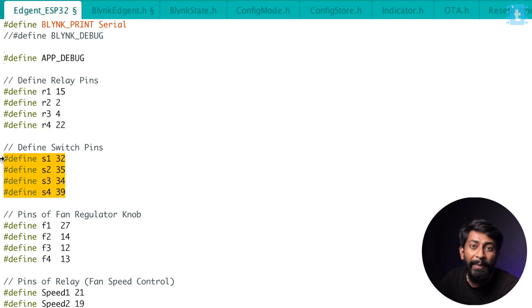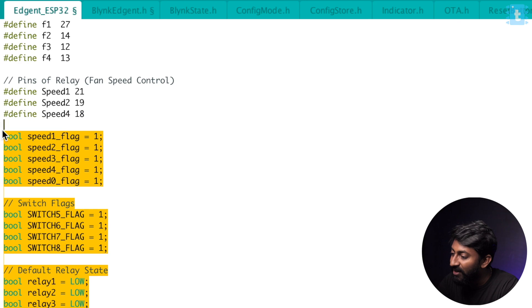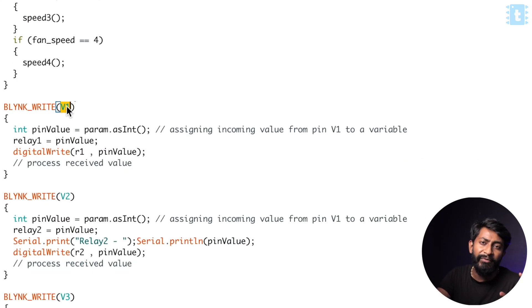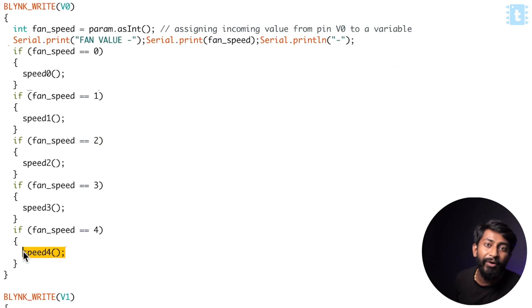Here are the pin numbers for the relays, the pin numbers for all the manual switches, the pin number for the fan-regulator knob, and the pin numbers for the relays controlling the speed of the fan. After that, we have the necessary variables declared. Here are the functions responsible for all the data coming from the Blynk application — for example, if we are sending data to virtual pin V1 which controls appliance 1, this function will be called, and the received data is stored in the pin value variable and reflected to variable R1, which ultimately controls relay 1. If the data is 1, it turns on the relay; if the data is 0, it turns off the relay. Similarly, we can control all four appliances. For fan speed, the data sent through the slider is stored in the fan speed variable, and we compare whether it's speed 0, 1, 2, 3, or 4, and call the respective function for controlling the fan speed.